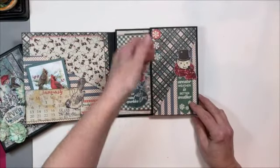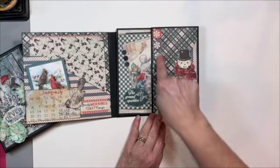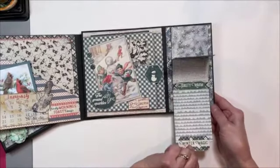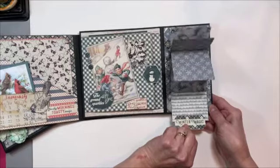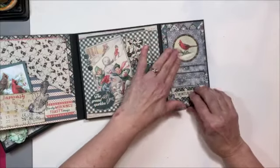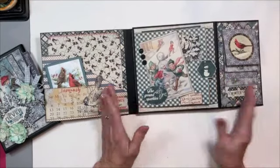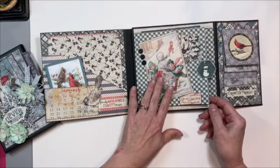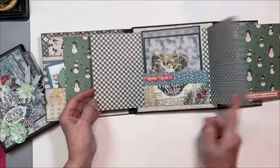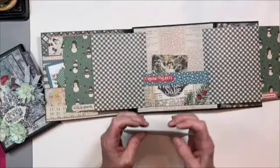Over here we've got another little slash pocket where you can tuck in journaling or memorabilia. This cute little snowman, these little buttons. This flips out and then we've got this fantastic waterfall cascade — how fun is that? You can put little photo-booth-sized photos in here. Then we have this really fun flip-flap page decorated on the cover and it opens out like this.